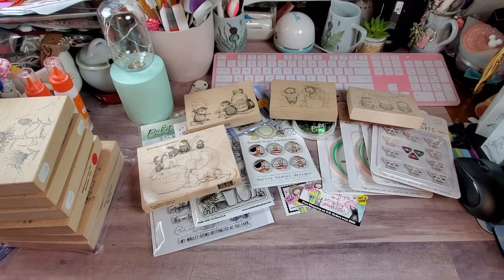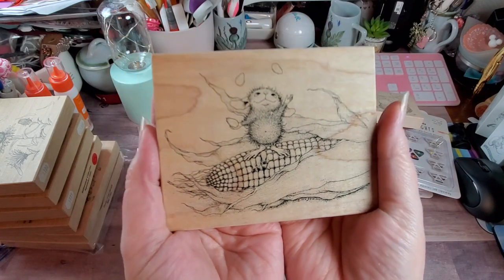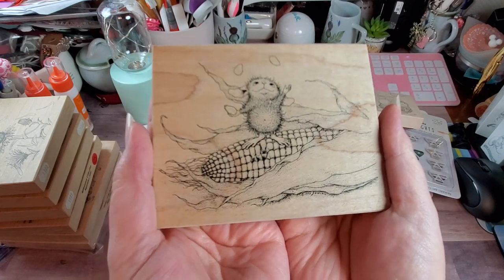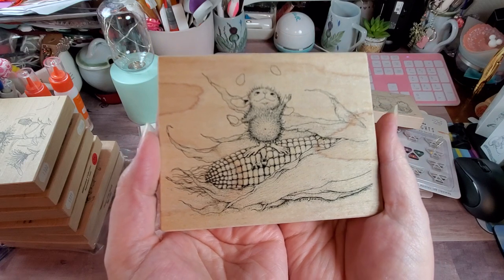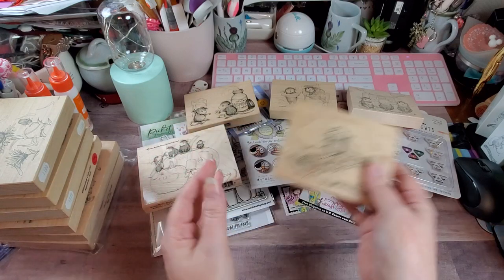This next one is called Juggling Corn, from 1998. He's just sitting on his little cob of corn, he's pulled some kernels out, and he's doing a good job of juggling. I would have had it all on the ground. Too adorable.